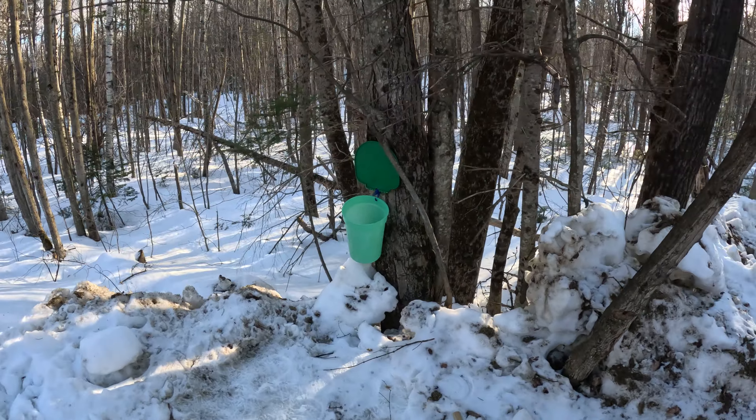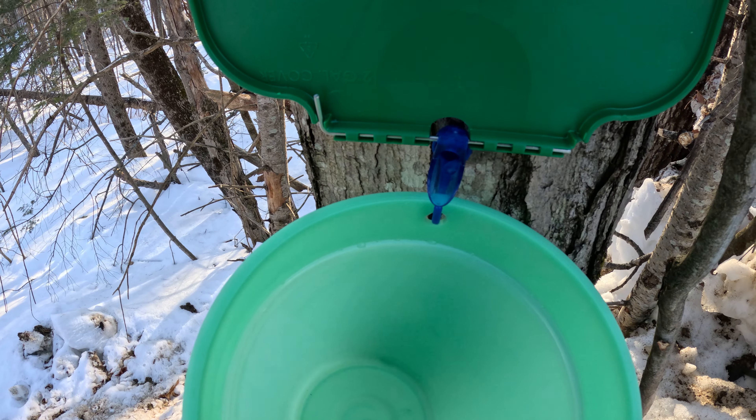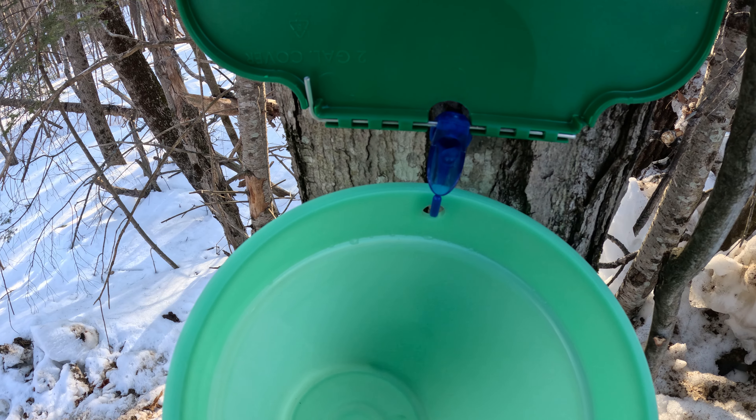And you can see, if you can, the sap is actually starting to come down the spile.